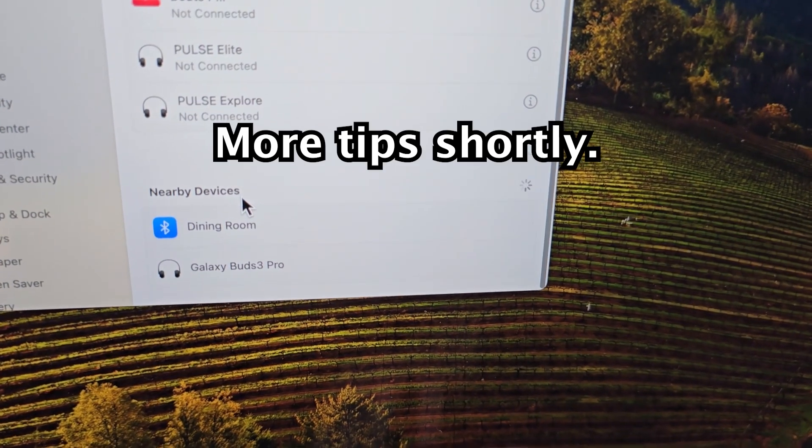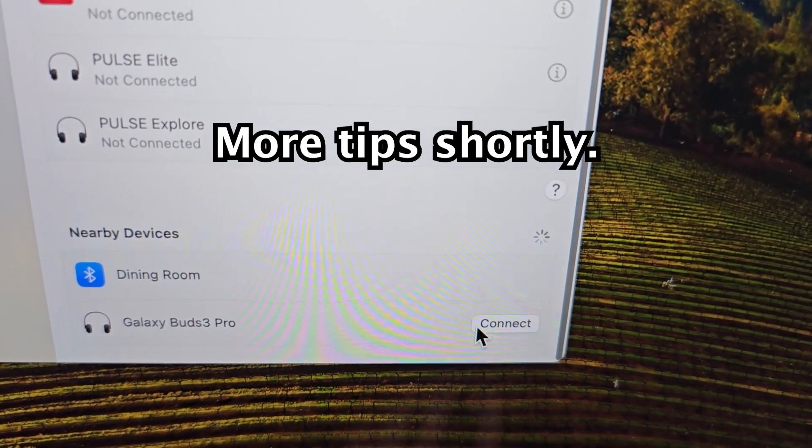Then scroll down to the bottom and you should see it — Galaxy Buds 3 Pro. Press connect.